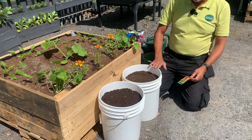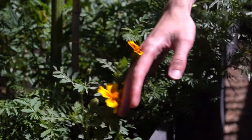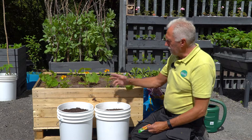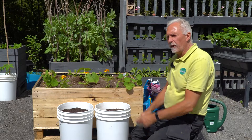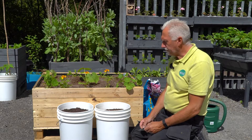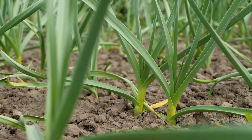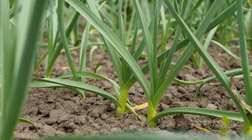Whenever you come past your carrots, just have a little waft at the marigolds or whatever you're growing to mask the scent, and that will stop the carrot root fly being able to find your carrot bed. Other things you can grow nearby are things like garlic and onion — anything with a strong scent that will mask the scent of the carrot.